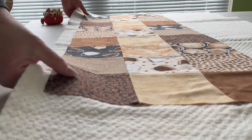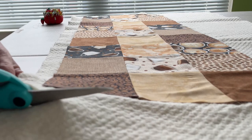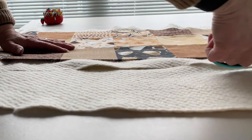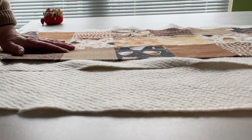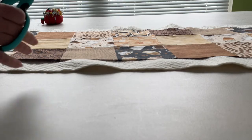I made this table runner from this beautiful coffee-themed fabric. It has coffee cups with coffee beans on it, and it's just absolutely beautiful.